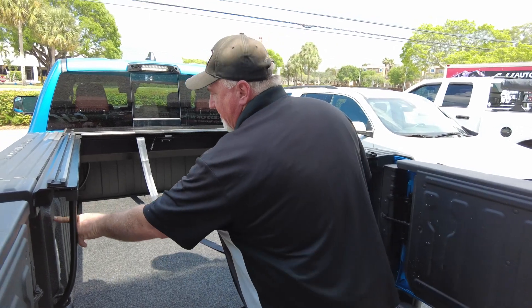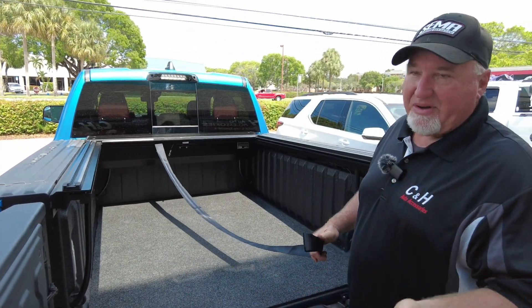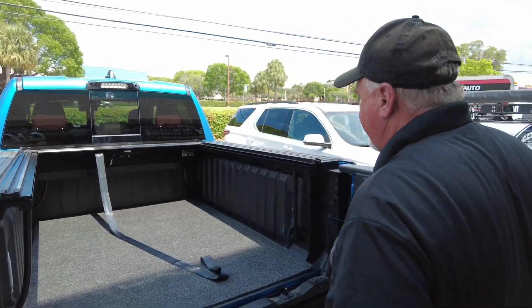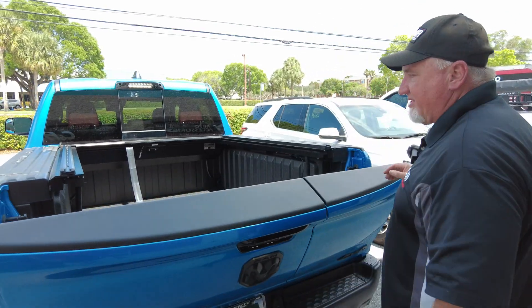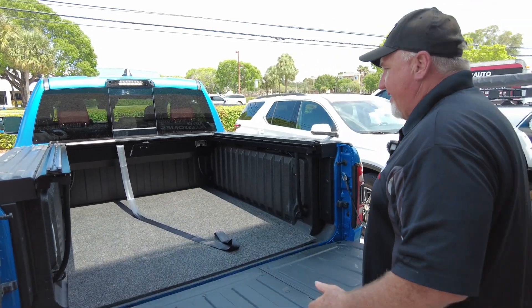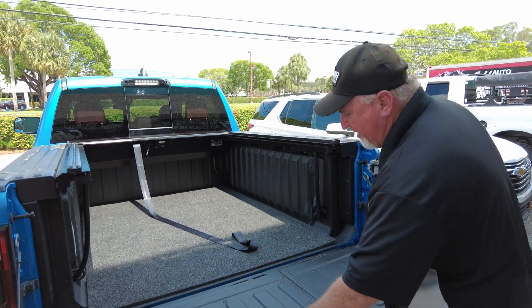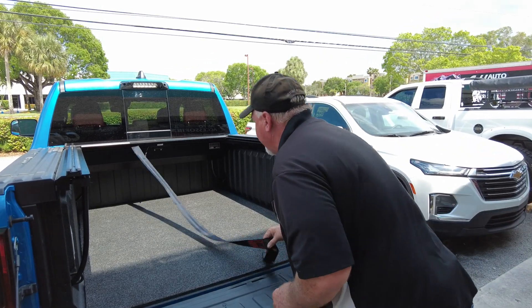As you can see, you have two different types of tailgate on here — one opens up like a barn door, and then of course you've got your regular one as well. When it comes to the bed liner, you want to get the one just for the bed because they don't really make one for the multifunction tailgate. And as you can see, it looks really, really good.